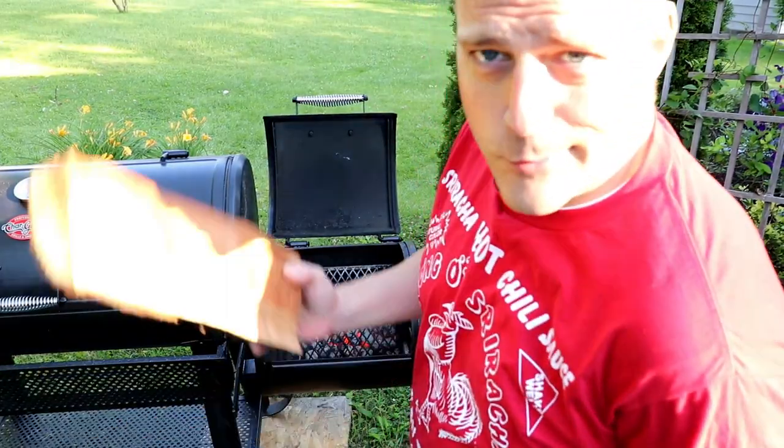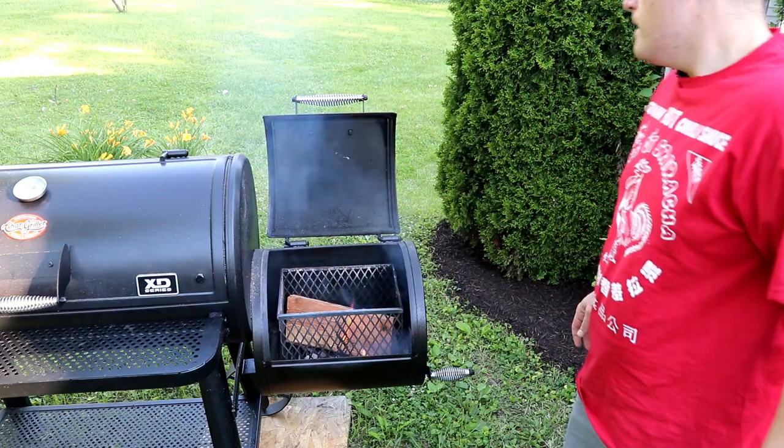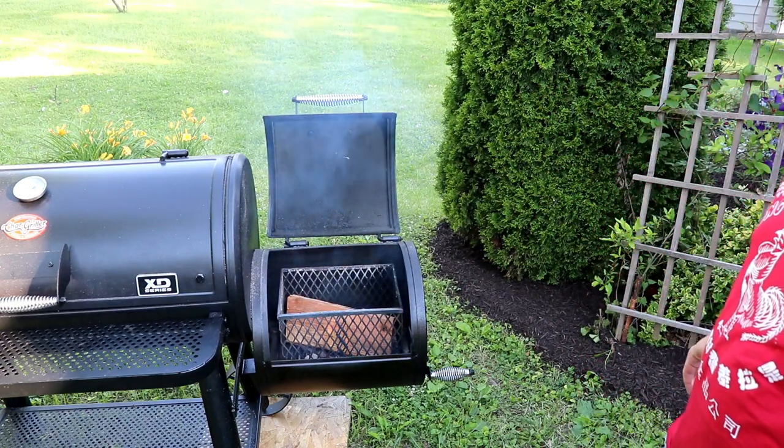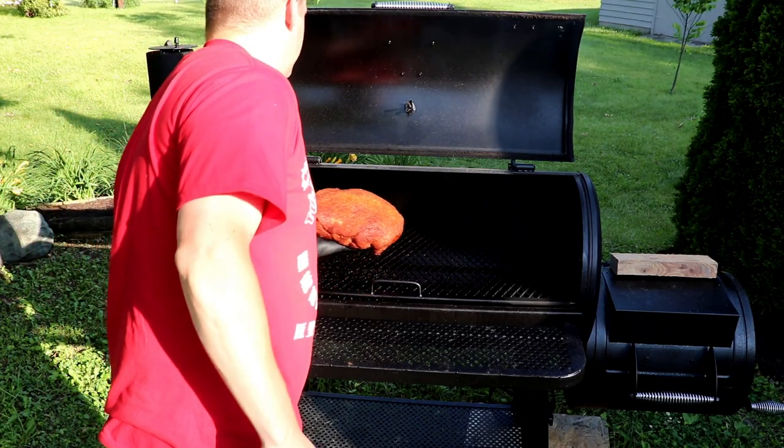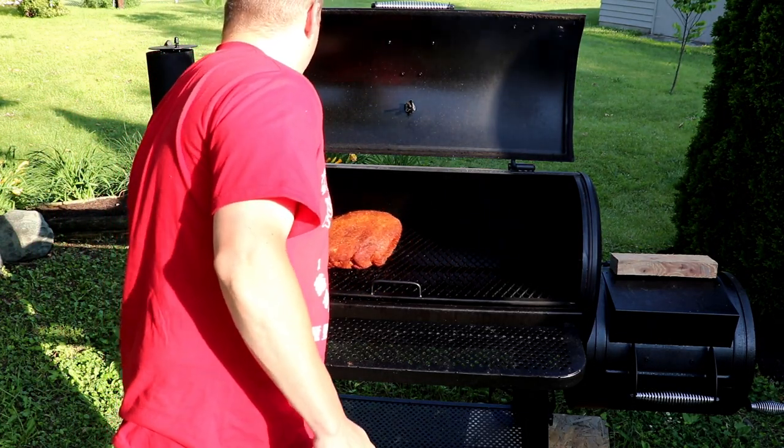Cooking this pork butt, we're going with some cherry wood today. I think that wood's nice and seasoned — it caught pretty well. Nine and a half pounds of glory. Such a big butt.